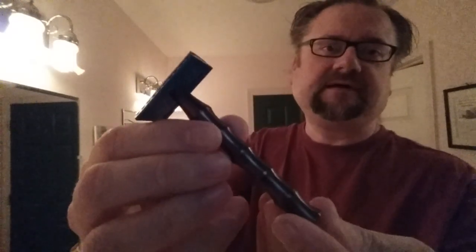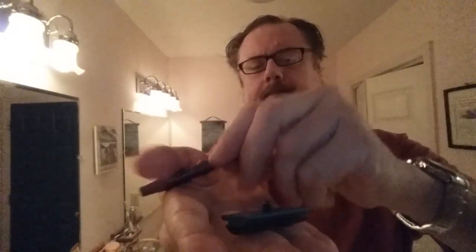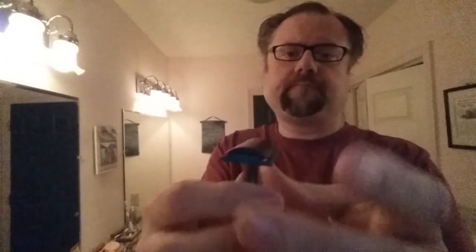The razor for today is this aluminum ATT, and this is the R plate. I'll go ahead and put the blade on there and check — this razor has very good alignment.